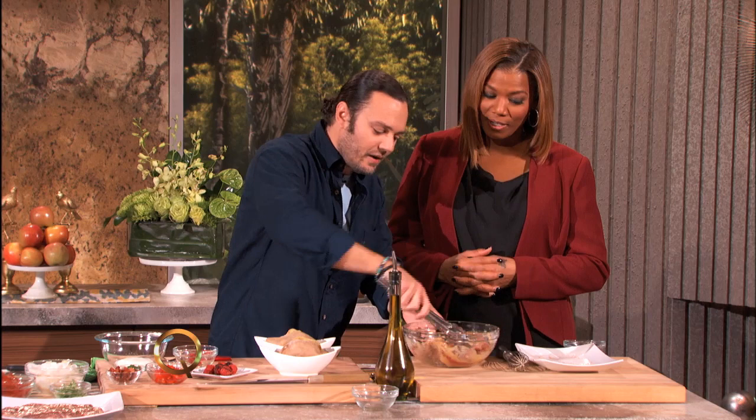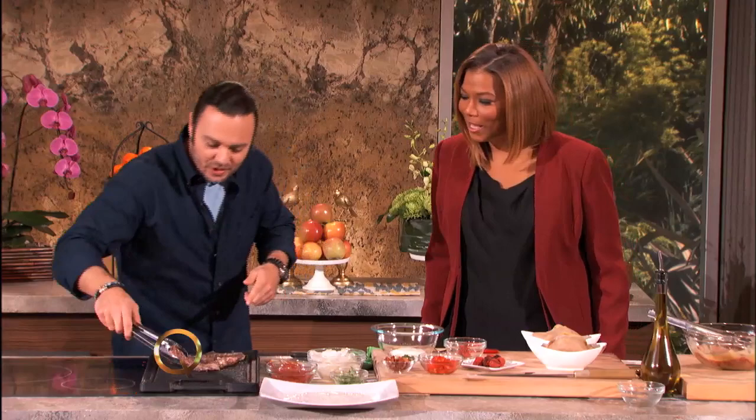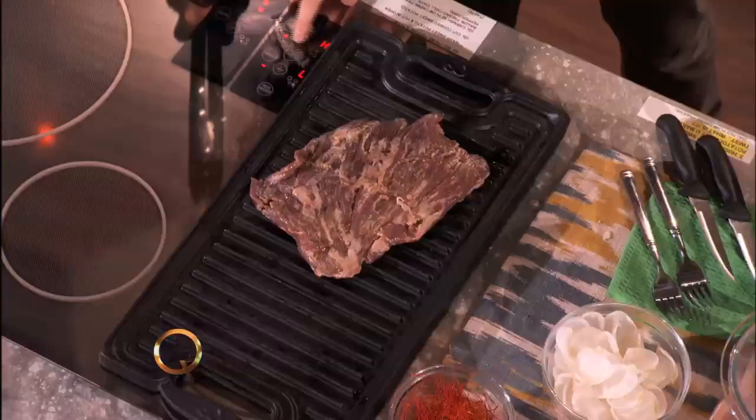You see how I marinate this — just get it nice in there. You can cover this with plastic wrap, put it in the fridge for a couple of hours, pull it out and you're ready to grill. We've marinated this now — imagine a couple of hours — the flavor has really penetrated. Let's get this on the grill. I like to use a charcoal grill. There's that sound we love — beautiful.